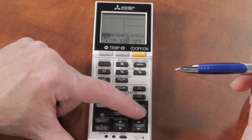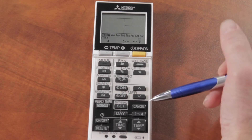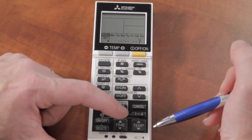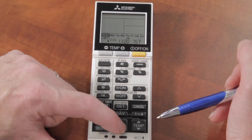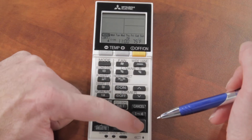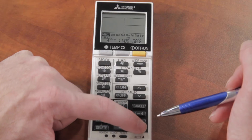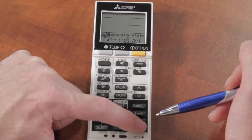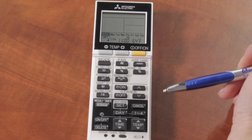I'll hit the 1-to-4 button to reach my fourth program — this will be when I go to bed. I go to bed around eleven o'clock at night, so I'll use the minus button to go down to 11 p.m. I like it to be 64 degrees while I'm sleeping, so at 11 p.m. the temperature goes to 64 degrees.